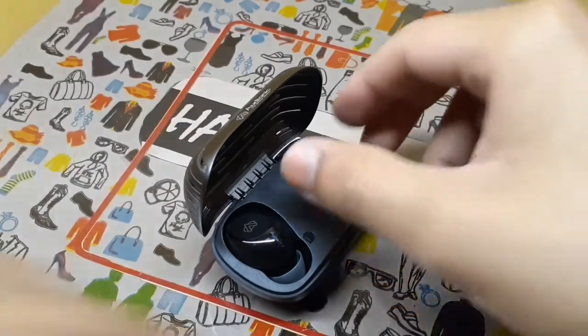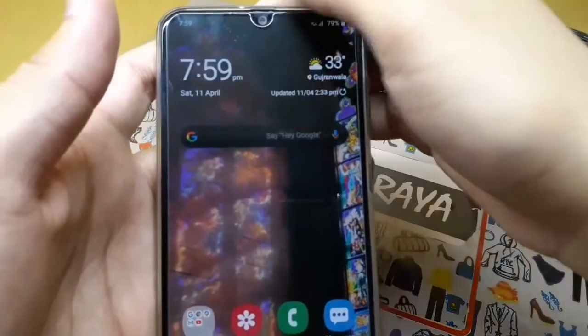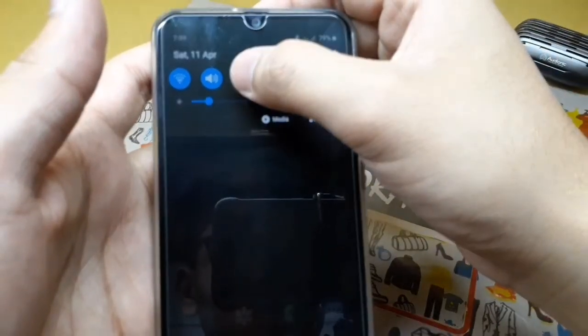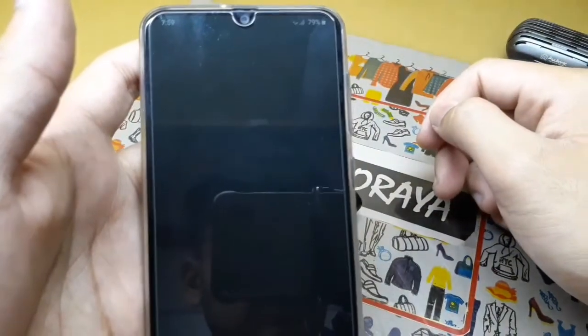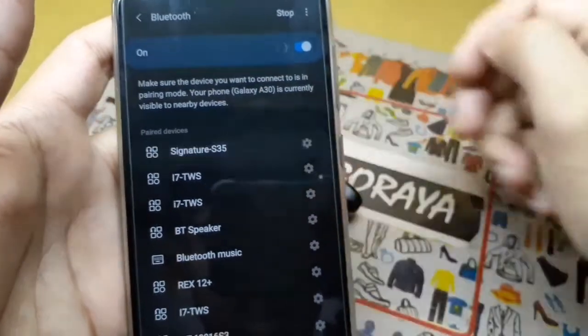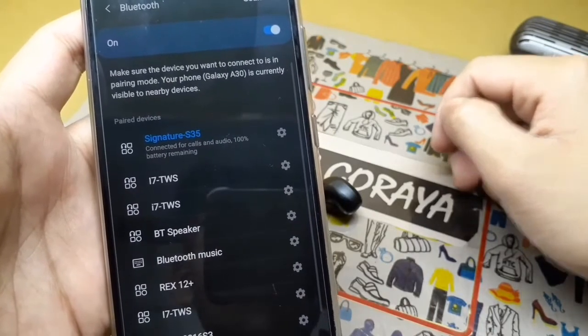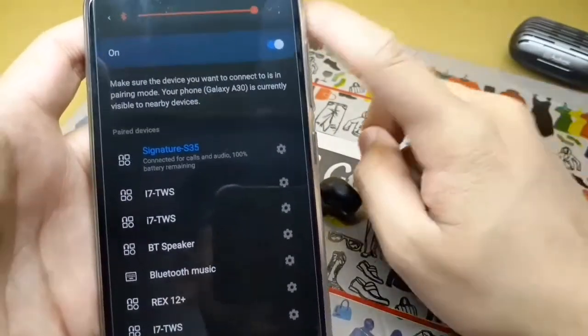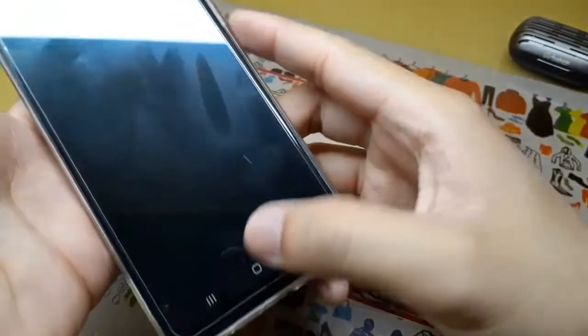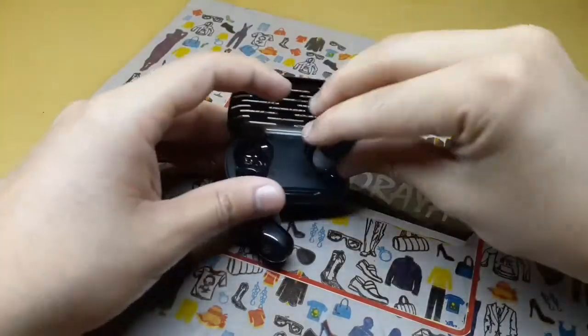First you put them out of the case, then on your device click on Bluetooth and select Signature S35. Now they have been connected. This is a simple way of connecting them — you can use just one earbud or both of them.